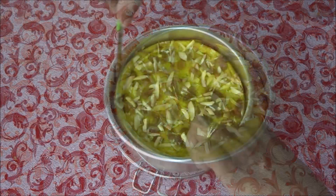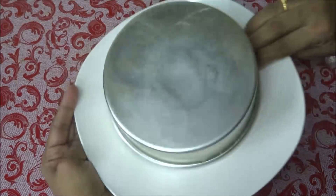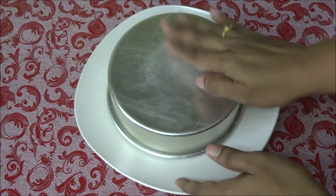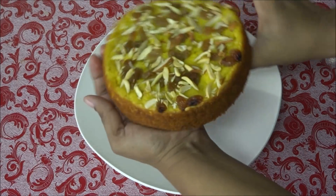The cake has cooled down completely. Run the knife like this to loosen the edges, place a plate on top, and flip it. The cake is ready.